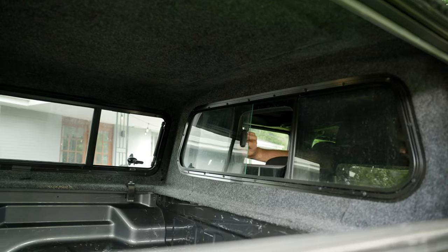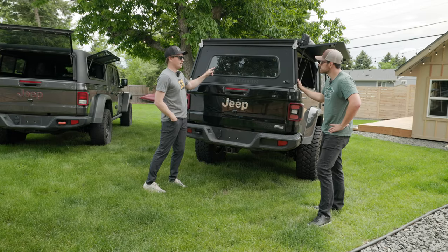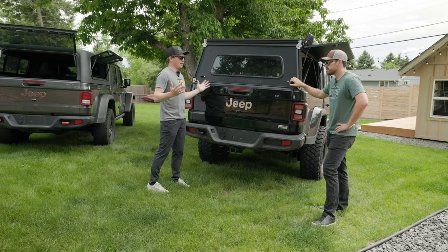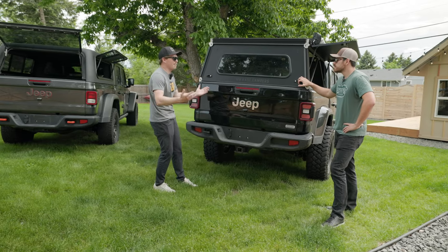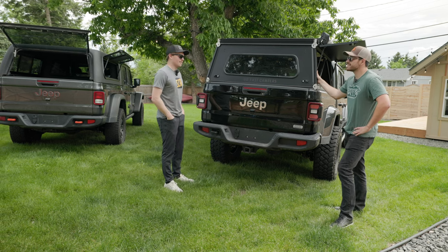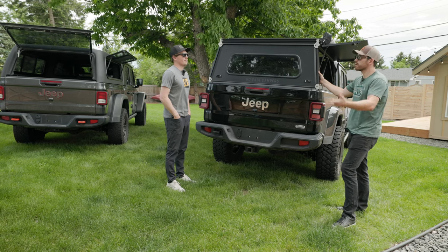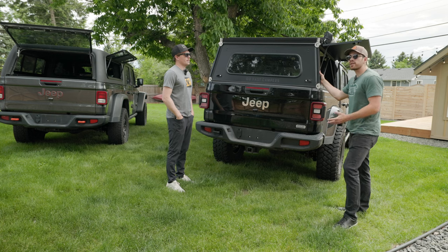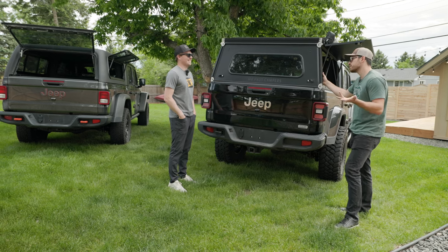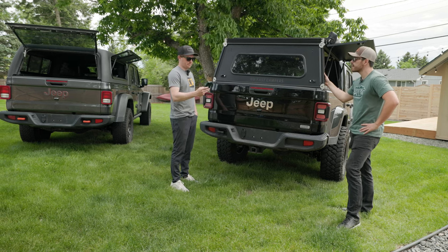I do notice that the ARE has a window pass-through in the back that slides open, whereas this GFC has a window but it doesn't slide open. It doesn't affect visibility, but like I mentioned with functionality, it's definitely a bummer that you can't pop that open and talk through it or pass things through. It's one of those things that 99% of the time you don't need, but when you do need it, you really wish you had it. But it's not a deal breaker for me, and that's why I've been running this for as long as I have.